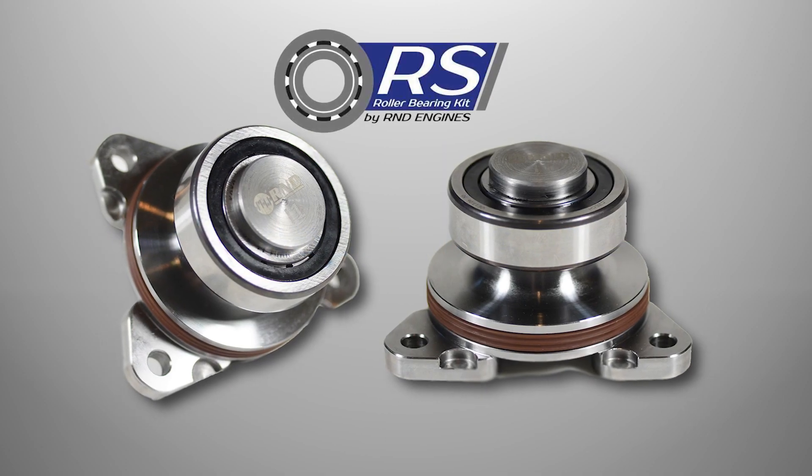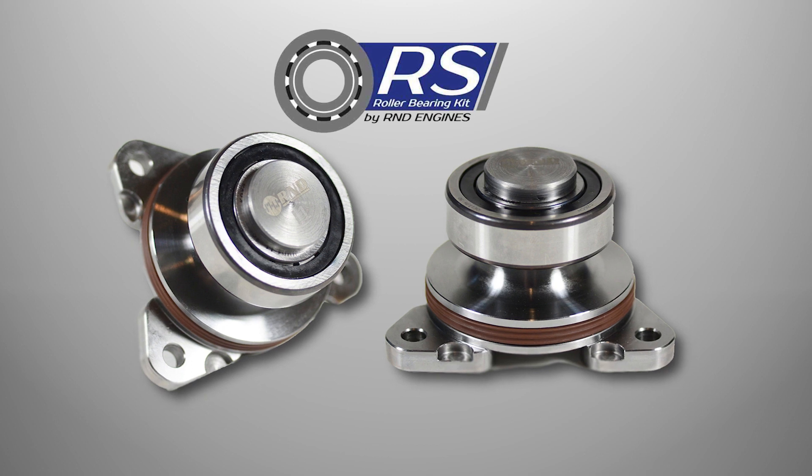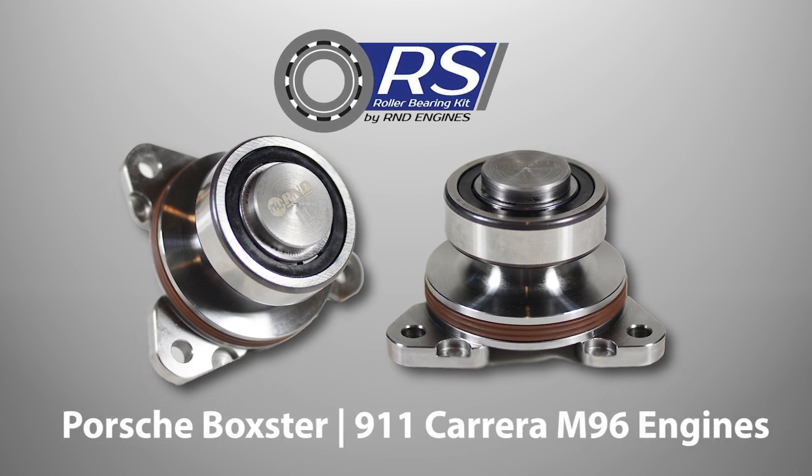The R-NDRS Roller IMS Retrofit, manufactured by LN Engineering, provides a cost-effective solution for addressing the IMS bearing issue common to Porsche Boxster and 911 Carrera models with M96 engines.